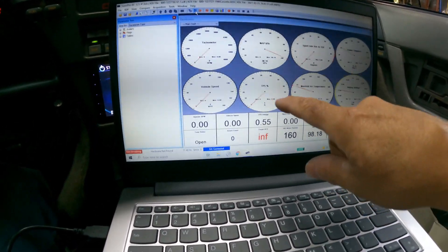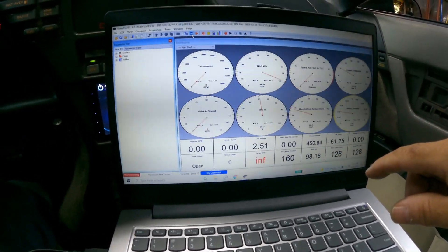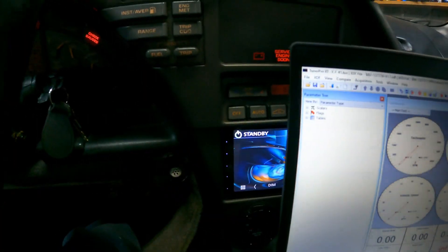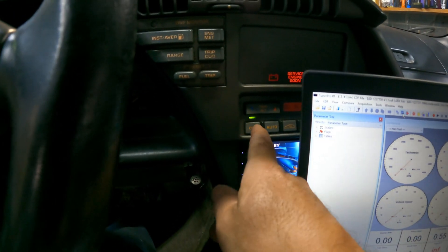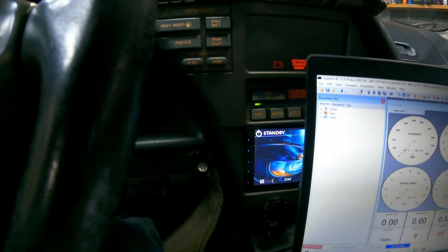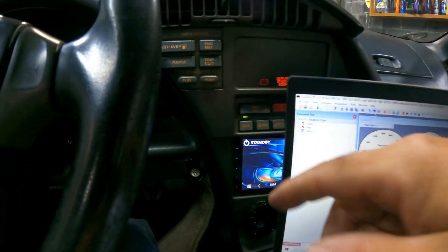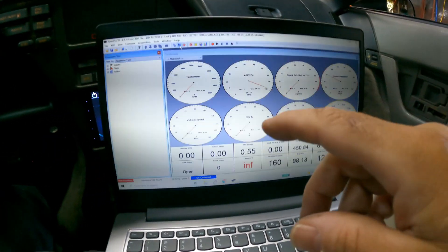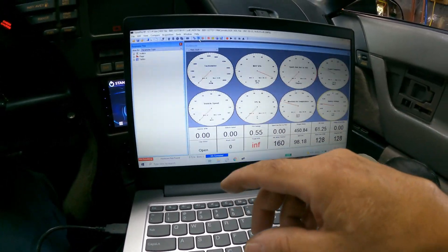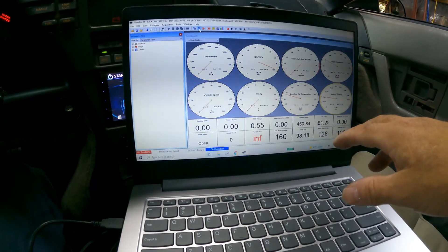Another way to tell that it's connected: look at the TPS sensor — that's your throttle position sensor, your gas pedal — you can see it going up and down, and that's how you know it's connected. On '90-and-up Corvettes, you'll also see that flashing light that tells you the CCM has been silenced so you can collect data. It does the same thing when you use a GM Tech 1 computer — it'll flash and silence the CCM.